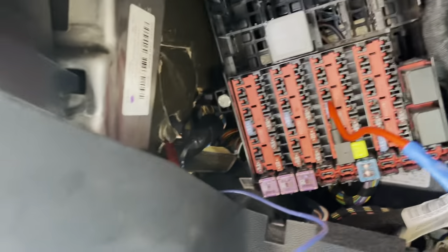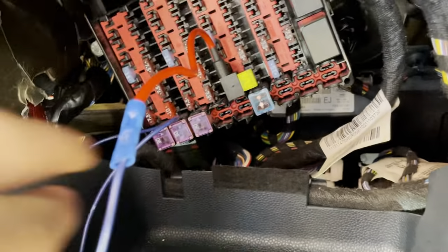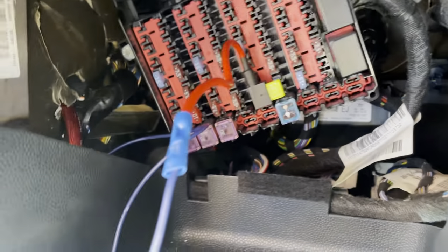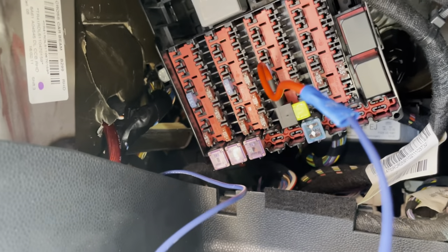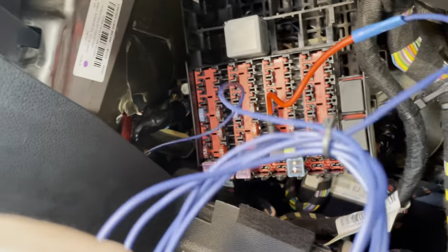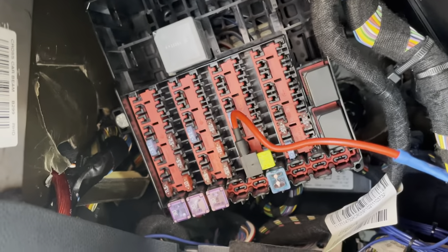I popped down to Halfords and got a piggyback mini blade fuse — about six quid. You plug that in and crimp it onto the remote wire. I found the 20-amp fuse had 12 volts with ignition on and no volts with ignition off. So if you've got your radio on with the engine off, it will only play through the car speakers and won't drain the battery, since the sub draws quite a lot of power. I cable-tied the wires together in case I needed to go back to the head unit.